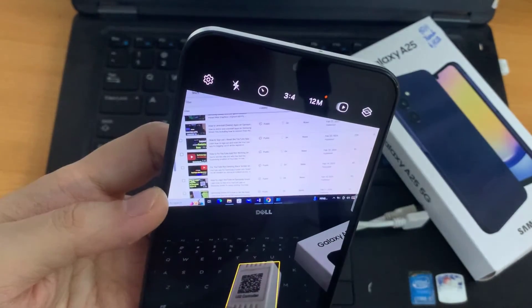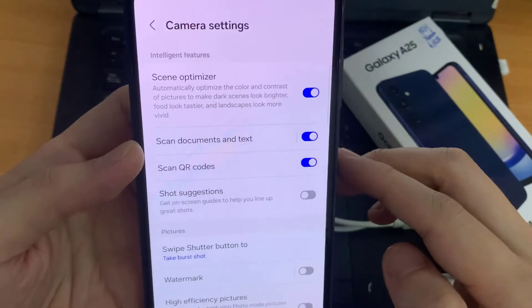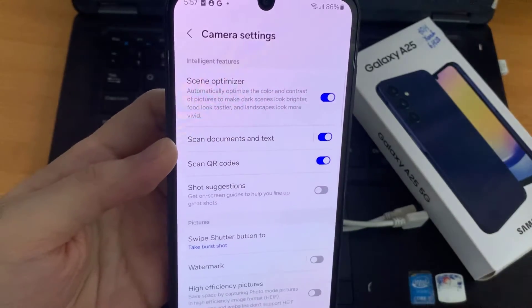go to the camera settings. Tap on the settings wheel icon in the top left corner, and make sure scan QR codes is enabled. That's the only way you can be able to scan QR codes with your camera.